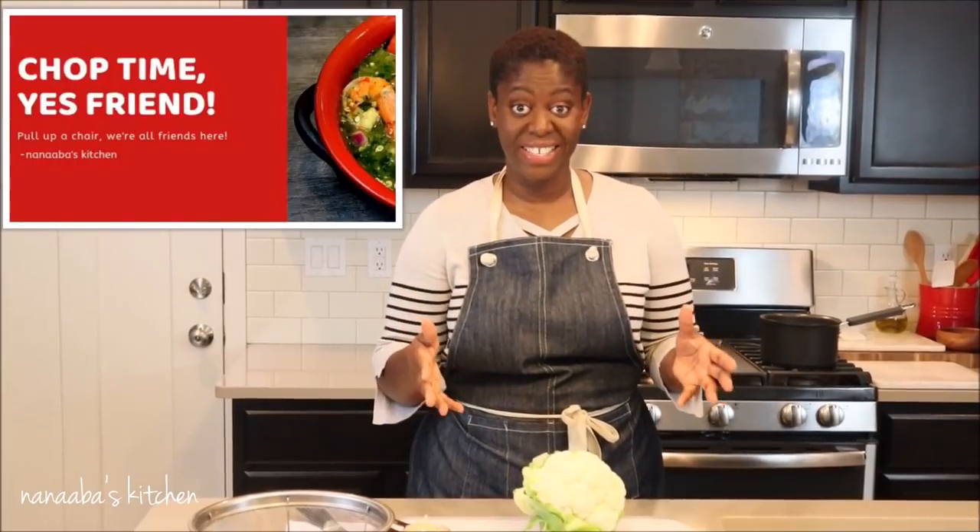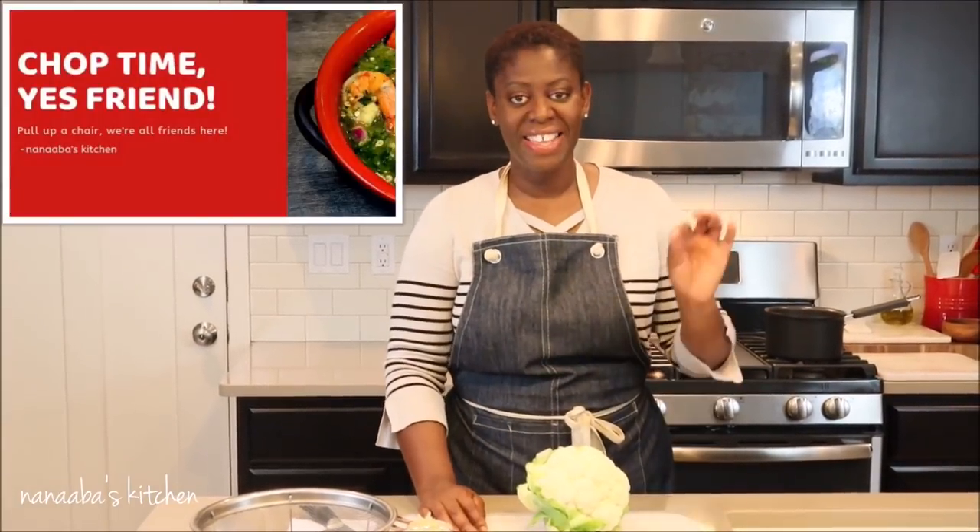Simple recipe, easy to replicate. And talking about replicating these recipes — if you end up doing so, you can go on to Facebook and look for Chop Time Yes Friends. It is a group I've created for all of us to gather, interact through food, and connect more through food. Your short videos, your pictures, even your own recipes that you'd like to share — this is a group where we can talk about you too, not just me. I will leave the name of the Facebook group down below in the description box.